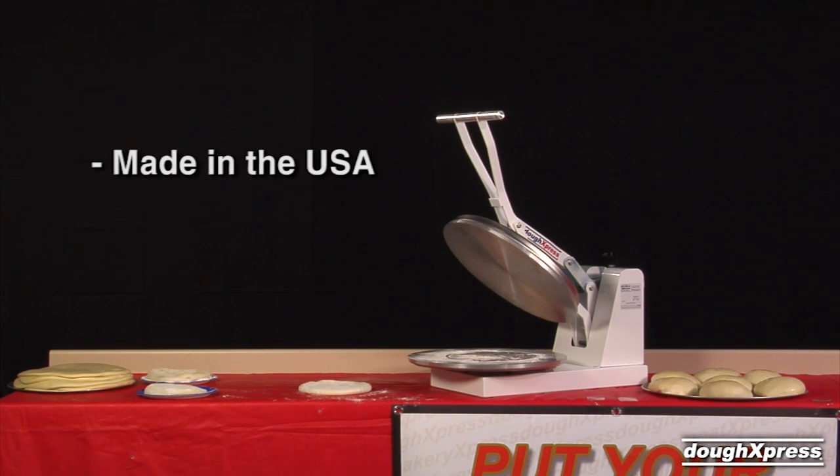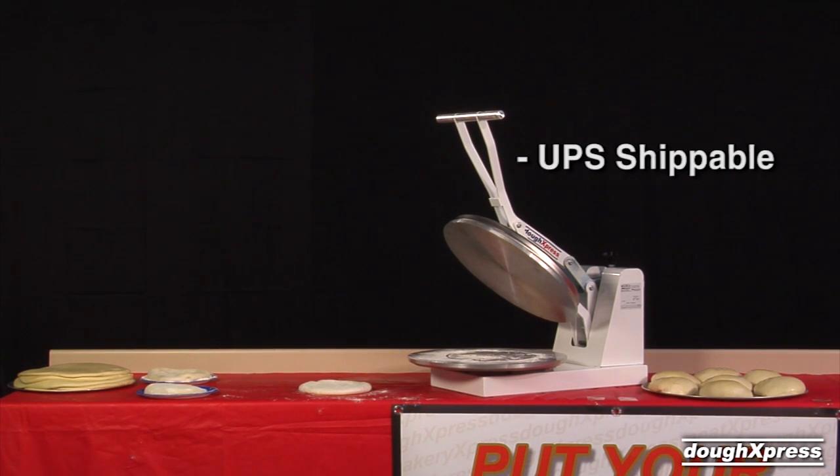The DM18NH is made in the USA and ships UPS in the continental U.S.